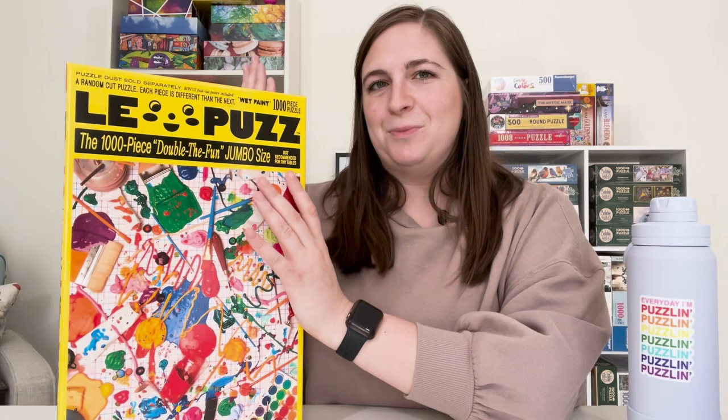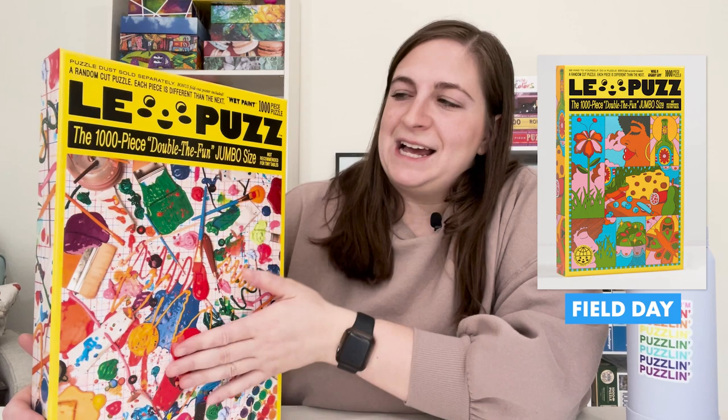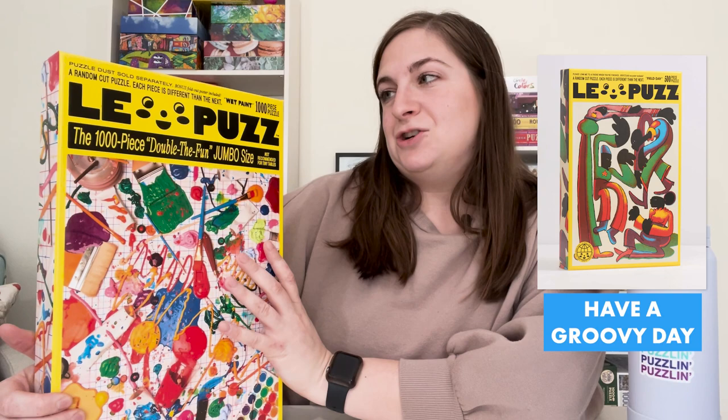La Puz has puzzles that are 500 pieces and a thousand pieces, and now with their mini puzzles that are just 81 pieces. With the 500 and the 1000 piece puzzles, the box size is the exact same. So that also adds a lot of continuity when you are storing the puzzles on your puzzle shelf.